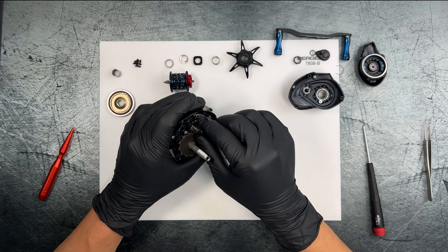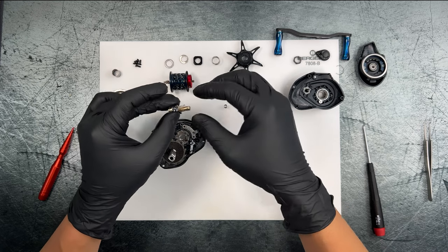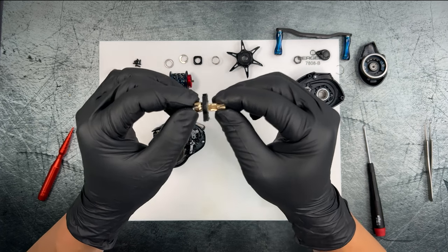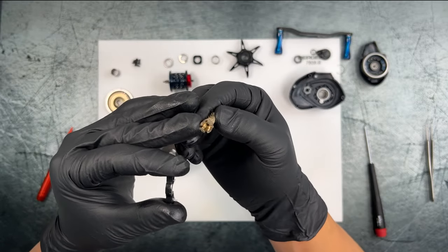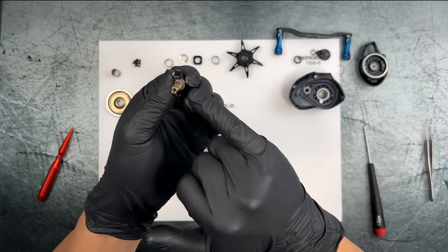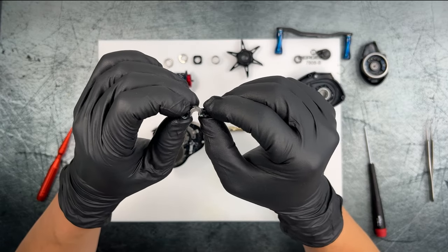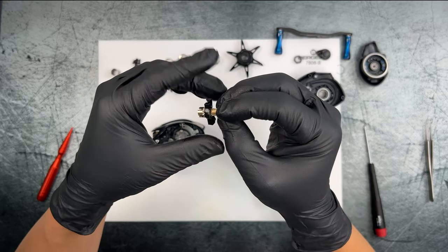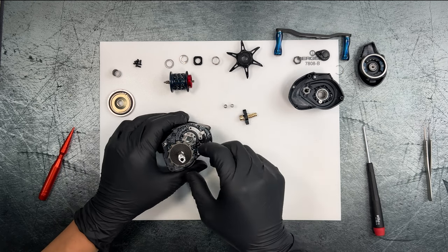Next up, taking a look at the pinion and clutch sleeve. The clutch springs are here, and the pinion actually looks very well machined — the cuts are very clean, no debris or anything like that. The machining is actually quite good. They even include a metal collar on the clutch sleeve, which is very unique — I haven't seen that even in some JDM reels. Very cool.